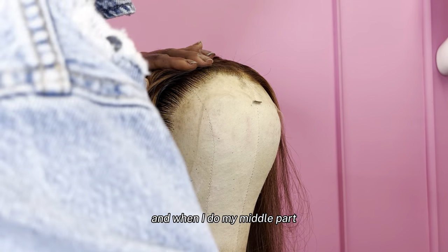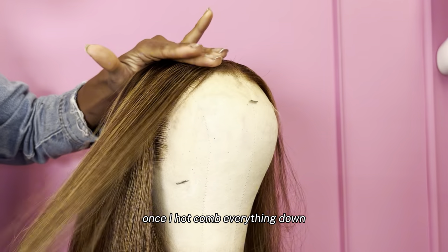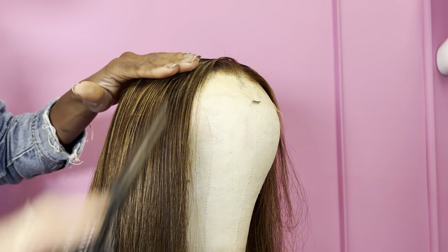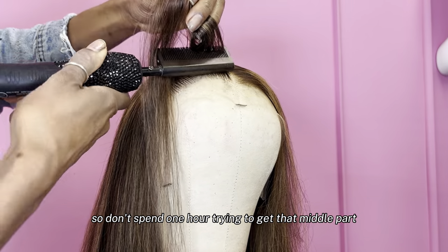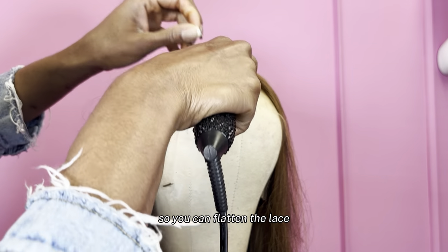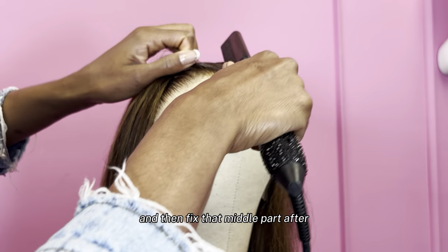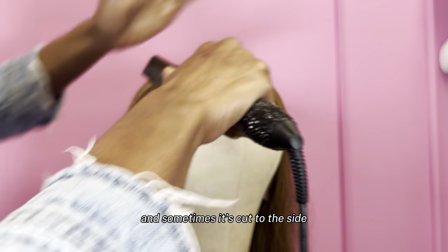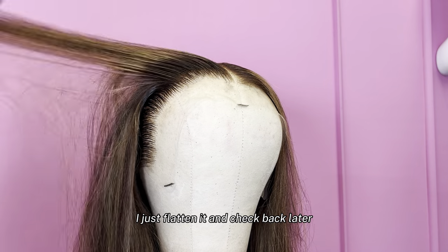When I first do my middle part, I don't trip on it being perfect. Once I hot comb everything down, your middle part will be way more clear. Don't spend an hour trying to get that middle part perfect before you flatten the lace. Go ahead and flatten the lace, then fix that middle part after — I do that all the time. Don't push your lace back too far. All you need is a little swoop in the front, and keep it pushing. Because when you do your curls and stuff, you don't want that hair pushed back two whole inches — it's going to look crazy.